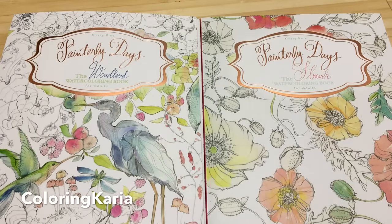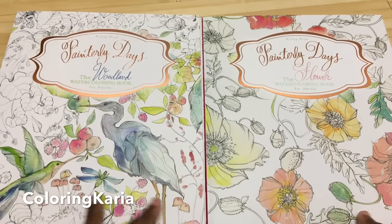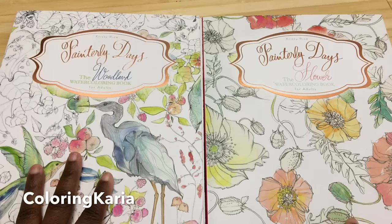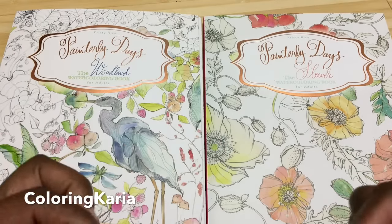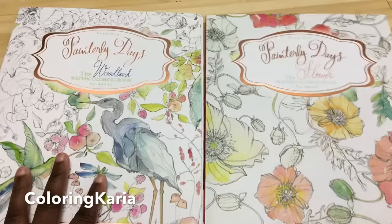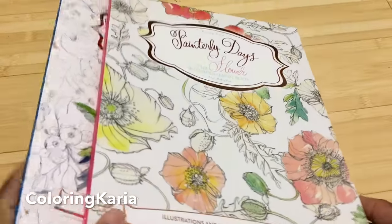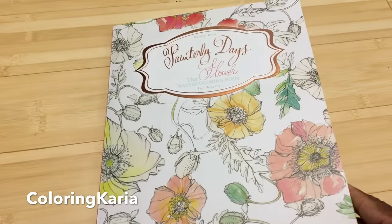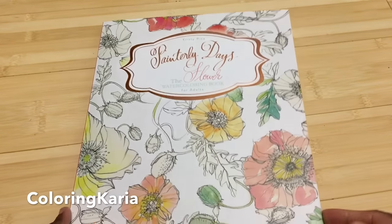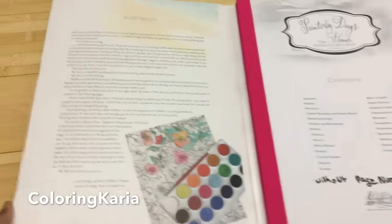Hello, this is Kyrie again and I have another video for you today. Today I have a review of two books: Painterly Days the Woodland Watercolor Book and Painterly Days the Flower Watercolor Book. There is a subscription link down below as well as links to past videos. Thanks to you guys sharing with your friends and family — that helps keep this show going.